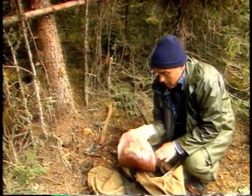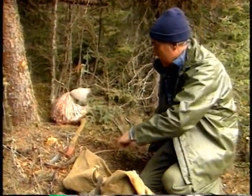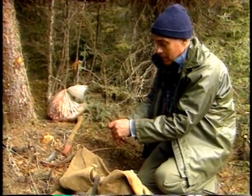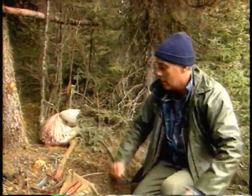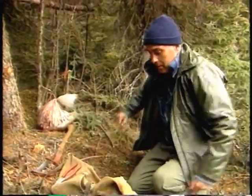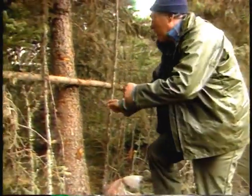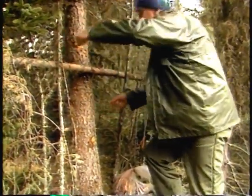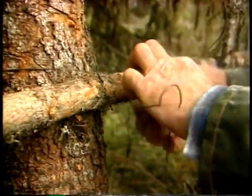A dry wood pole is placed about three and a half feet above the ground. This is so that when the lynx is up on its hind legs to get at the bait, it doesn't come down on the snares and spring them. He makes sure the pole is securely fastened.